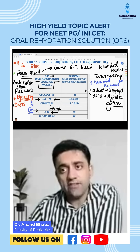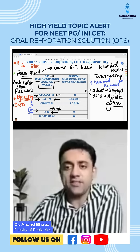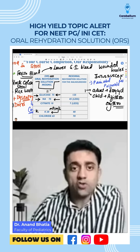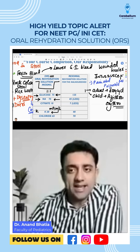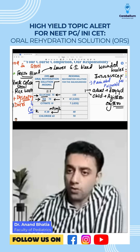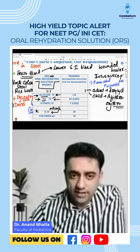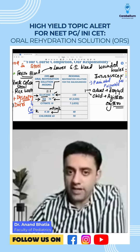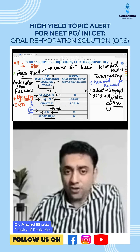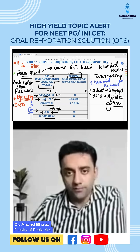Sodium is 75 in ORS, and glucose is also 75 — that is very important. Glucose and sodium are in a 1:1 composition. So to repeat: sodium is 75, glucose is 75, potassium is 20, citrate is 10, and chloride is 65.